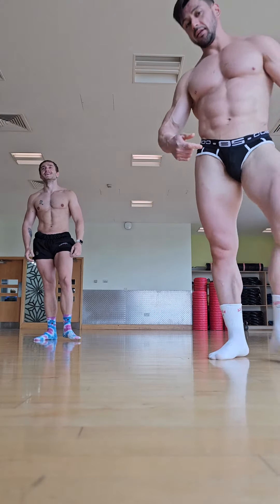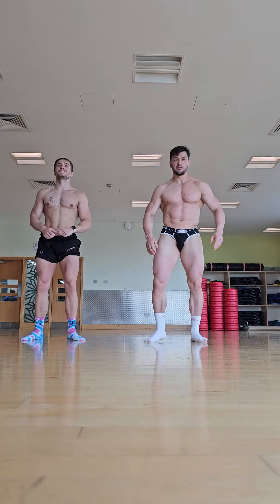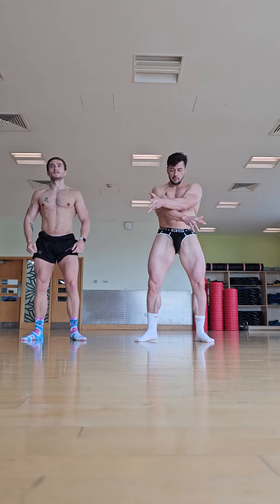Bodybuilding versus plastic. One minute sitting around. I call it front, relax.